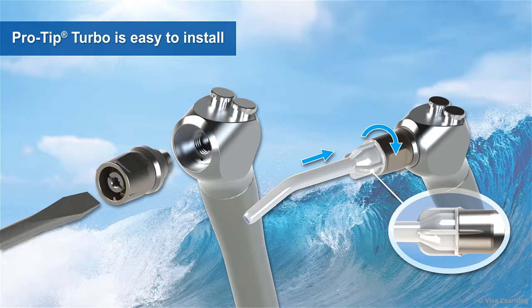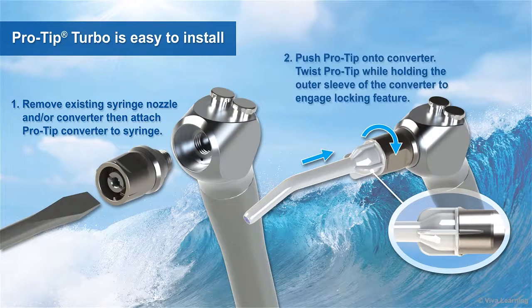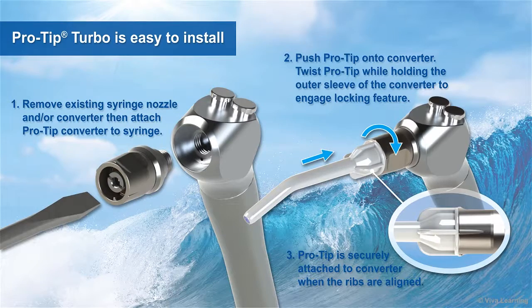Regardless of which converter you choose, installation is easy. First, remove the existing syringe nozzle and or converter. Next, install the chosen converter using a standard screwdriver. Finally, push the ProTip onto the converter, then twist it while holding the outer sleeve of the converter to engage the locking feature. When the ribs are aligned, you know that your syringe tip is securely attached to the converter.